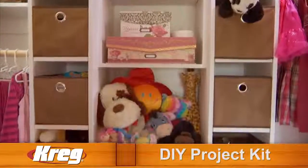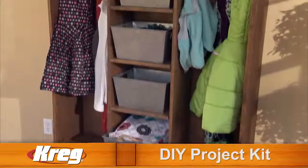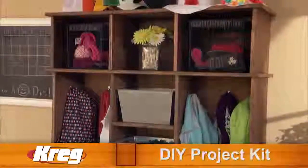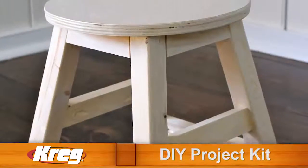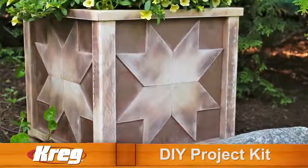Build a closet organizer for your bedroom, a storage system for your garage, even create this gorgeous entryway organizer. There are hundreds of uses for the Kreg DIY Project Kit that can save you thousands of dollars as you custom build your own projects.